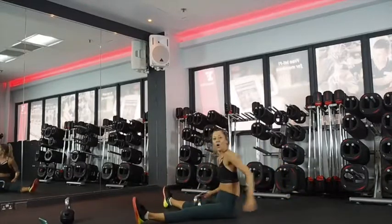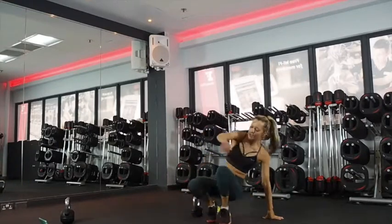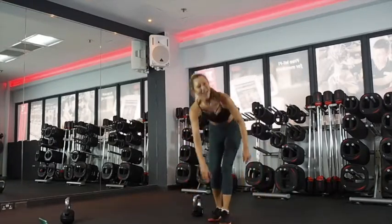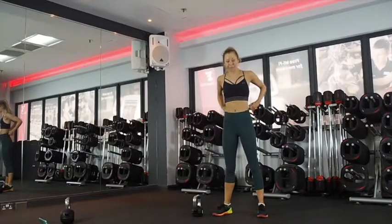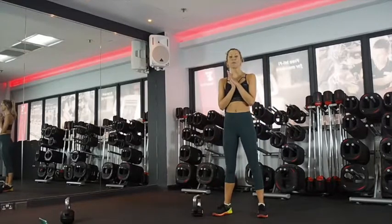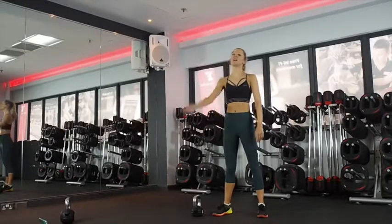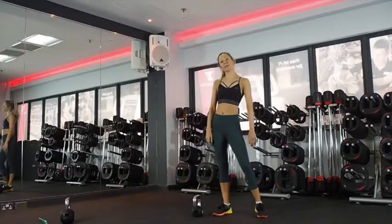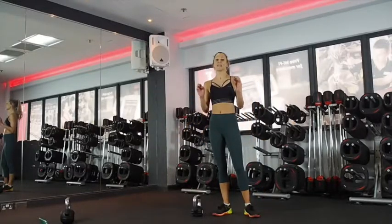So we've got four rounds of those — 40 seconds work, 20 seconds rest, four rounds, 20 minutes. So grab a warm up — most important thing. Start mobilising your body. I've linked to my mobility warm up as always, and then come back and we will go straight into this kettlebell HIIT.